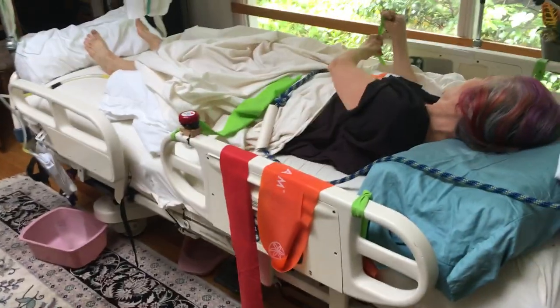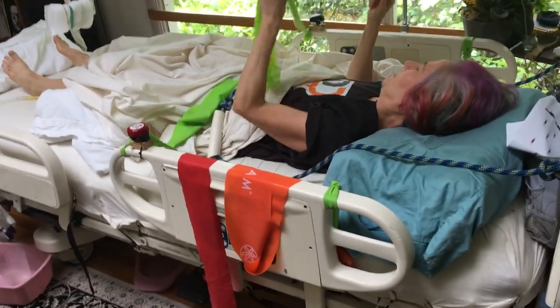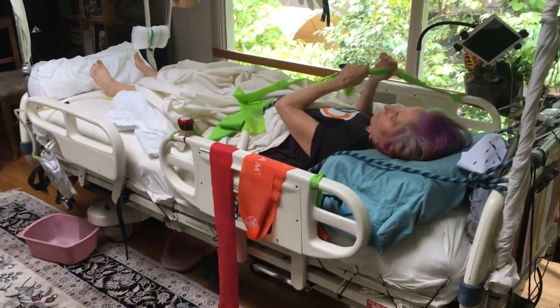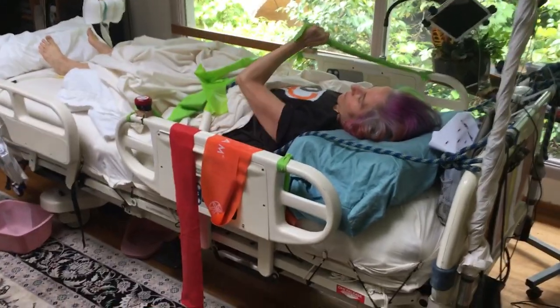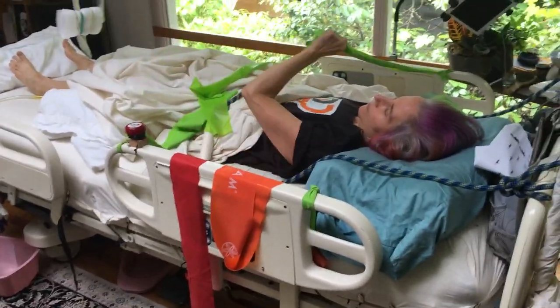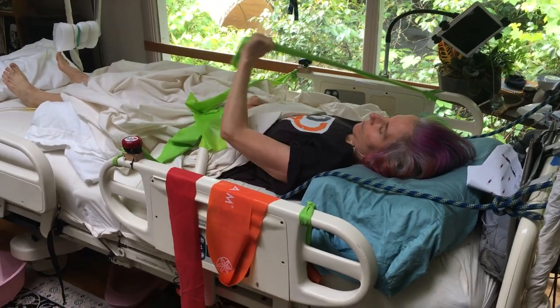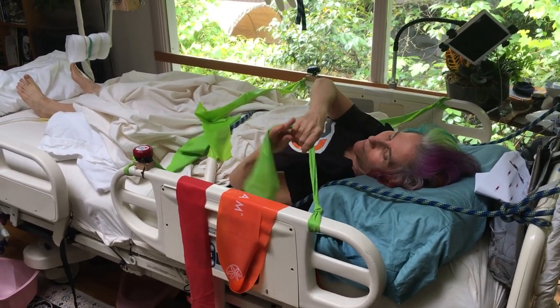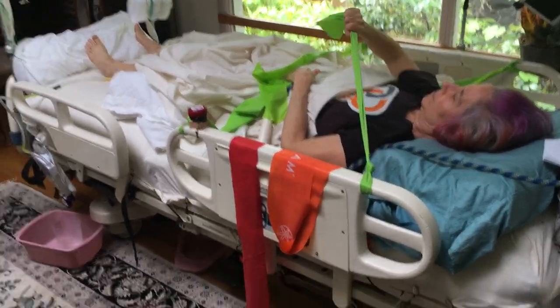This bed is a classic Stryker bed. You might say we can't afford that, but it turns out you can get these on eBay for about $450. It's a $12,000 bed with wonderful capability, and they're being surplused out of the Veterans Administration right now — a wonderful opportunity for a really good quality home bed.